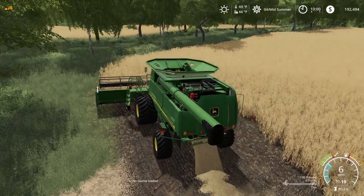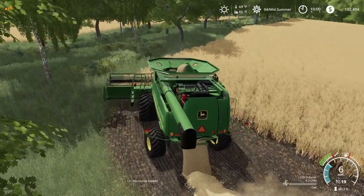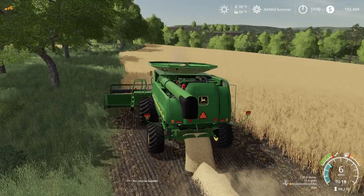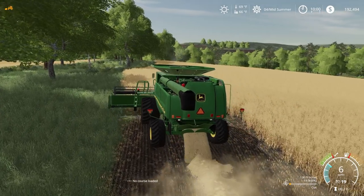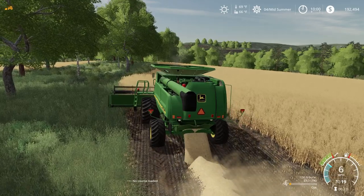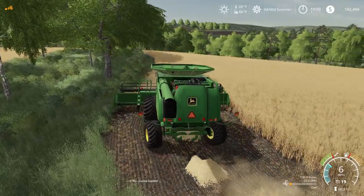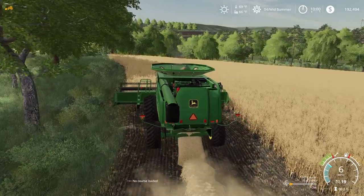All right, I'm gonna get started in the field here. Got the oats going. We are going to be baling this for some extra profit and we need some straw. Going around the first round here. I'm not sure why it's doing that — that's weird — it combined that area right there, but it's okay.